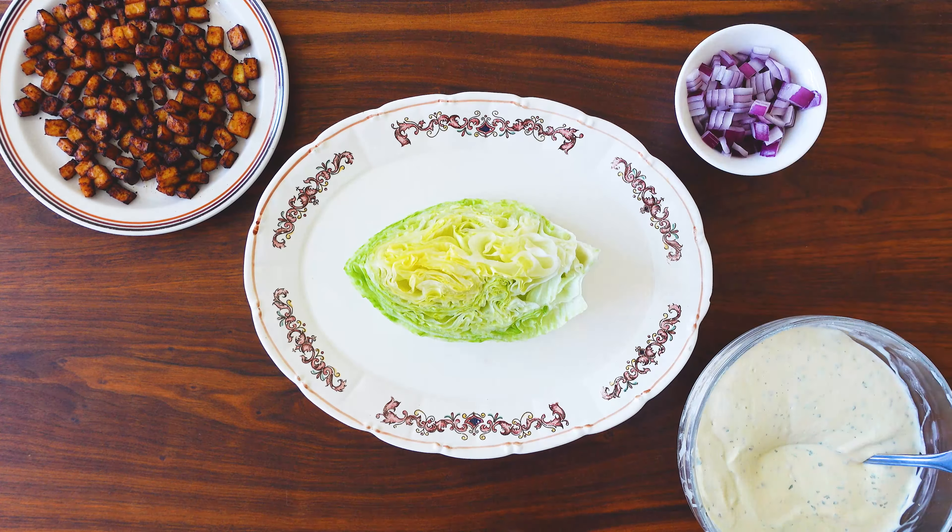It's time to assemble. We're going to start with the everything wedge salad. I have my wedge of iceberg, my ranch, my tofu pancetta, some diced red onion, some cherry tomatoes that I've halved, and of course the everything seasoning. Because this is just a tofu and cashew ranch, I'm generously loading it up onto the iceberg wedge, and then I'm topping it with my tofu pancetta — which is so great, I'm going to be making this for a bunch of other recipes but it was so perfect on this salad.